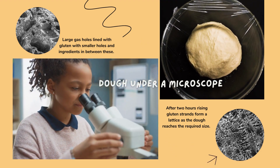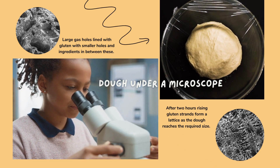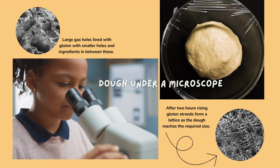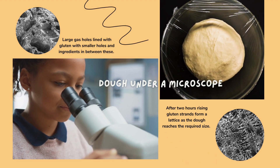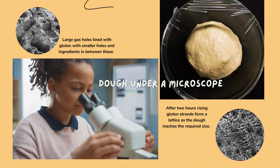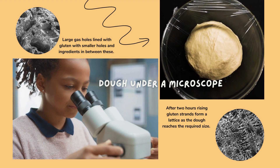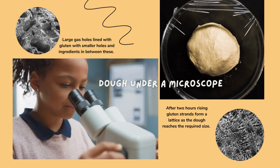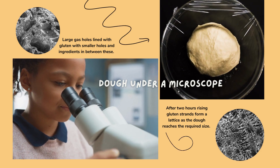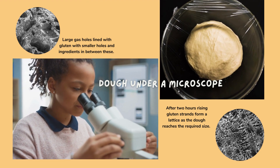Here on this slide you can see what the dough looks like under a microscope. The first image on the top left shows the general appearance of the dough — it has large gas holes lined with gluten, with smaller holes and the ingredients between. After two hours of rising, if you look at the bottom right, that's how the strands look, forming a little lattice as the dough reaches the required size. Isn't that cool?